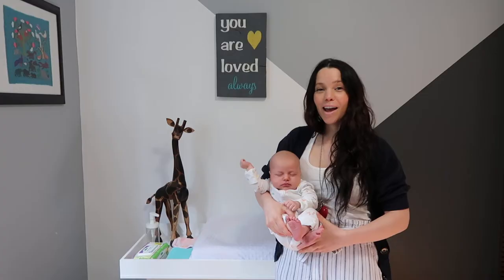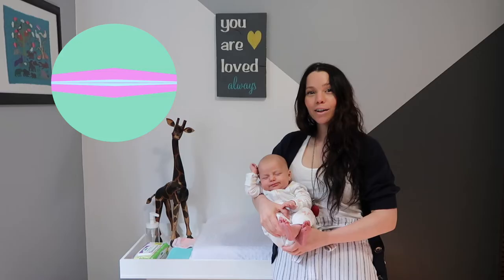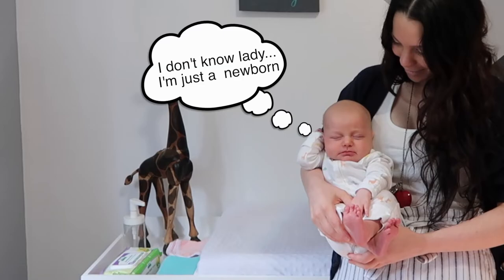Hi, I'm Antler, and this is Sage — a very, very sleepy Sage. And we like it that way. You're watching Antler City Style, and in today's video I'm going to show you how to cloth diaper a newborn. Aren't we, Sage? I think that's a yes.